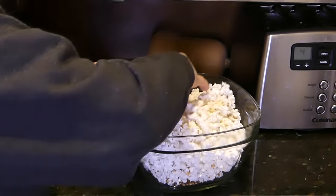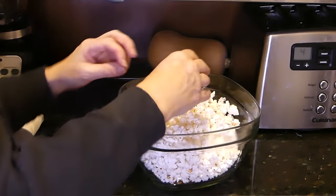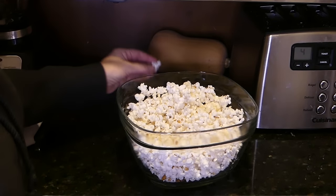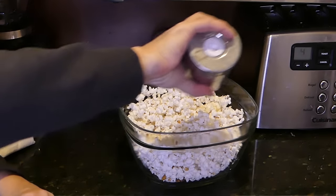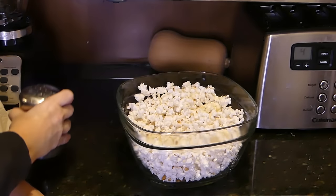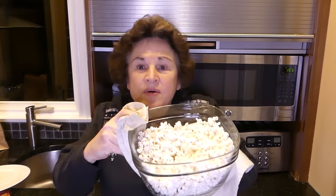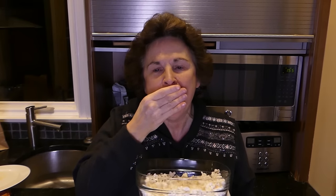I'm just going to put the butter on it and mix it up — yes, I'm using my hands, but it's just my husband and I eating it. I love a lot of salt, can you tell? So here's the popcorn for our TV night — enough butter for my husband and enough salt for me.